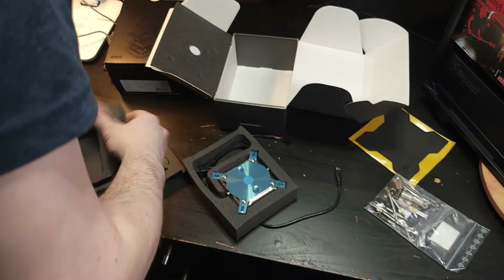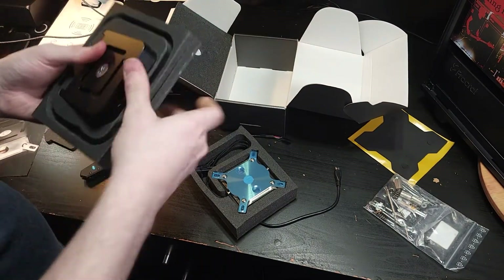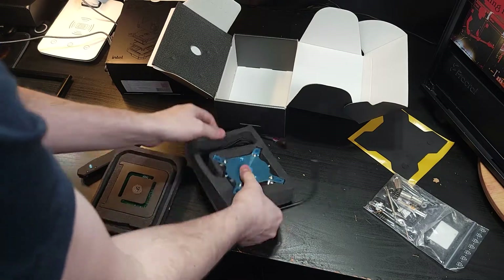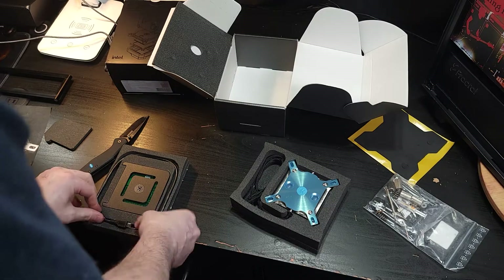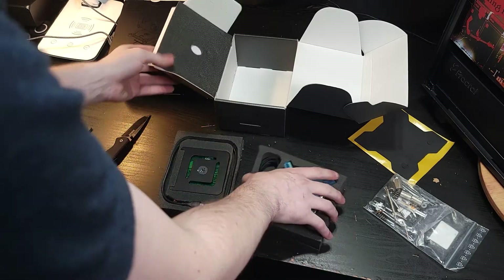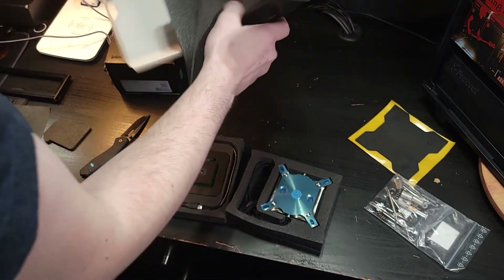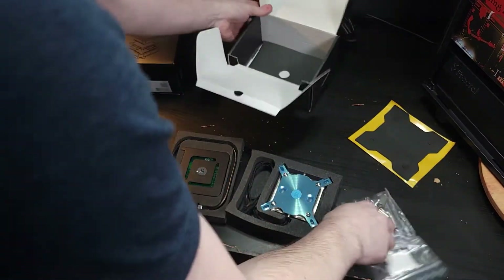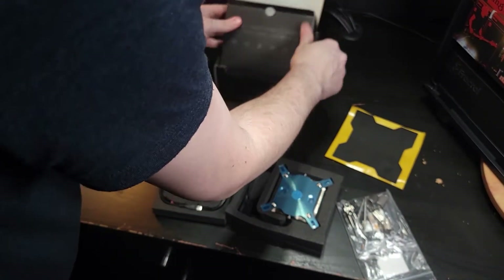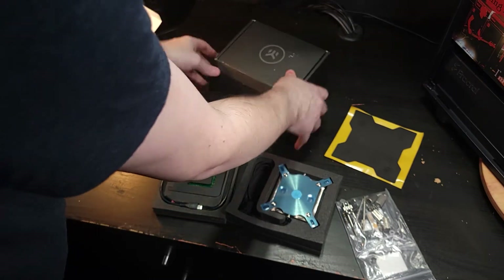You know what there appears to not be in here? Instructions. I know they're online. He could have printed them out for me. No instructions — just the box. There's the products. Don't know what else to say. This is exciting, but crazy.